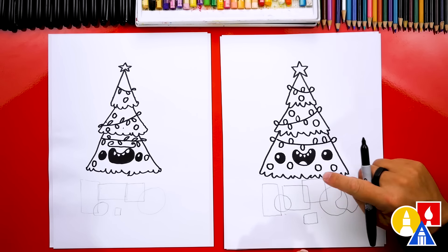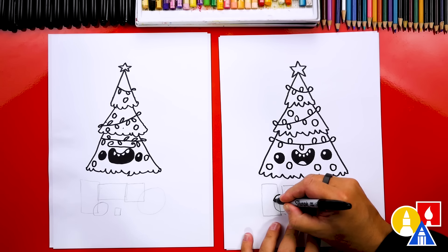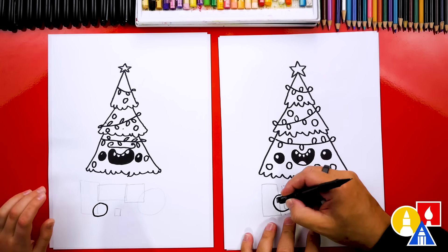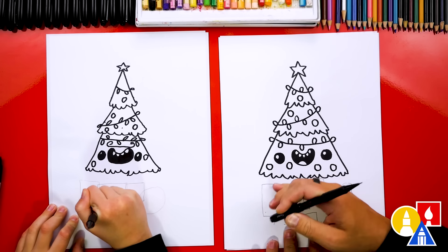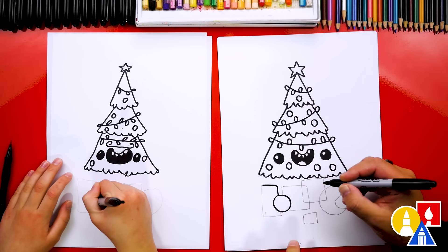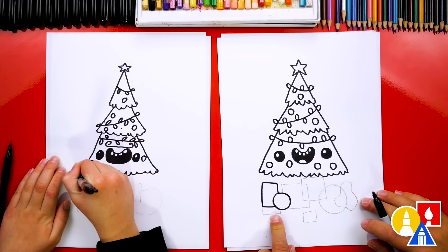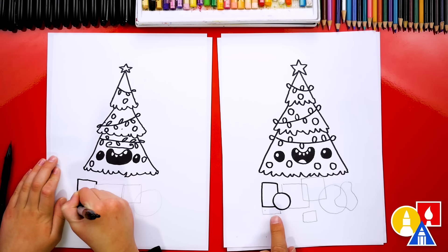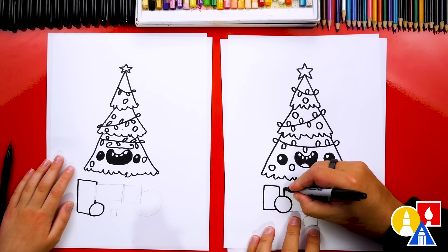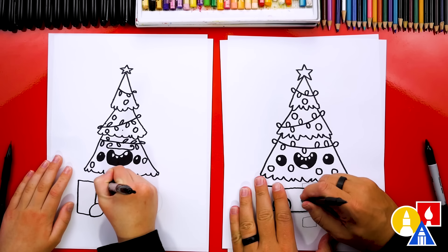Now we need to draw our presents. Let's pick which present we want in front. I think I'm going to start with this one right here — I'm going to draw this circle, just trace over the pencil line. Then I'm going to use my eraser to erase the guidelines inside of that present so this one will be in front of the other ones — overlapping. Then let's draw this shape over here. I'm going to change it so that this present is higher. Then I think this one will be the next one in front, so I'm going to trace over this one in front of the other square shape. Then I'm going to use my eraser to erase the guidelines inside of that one.